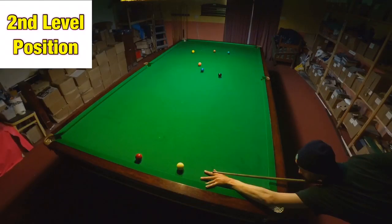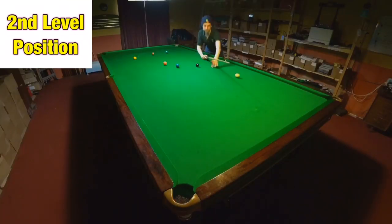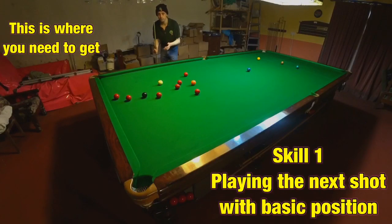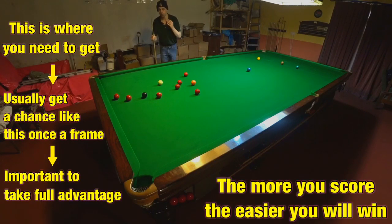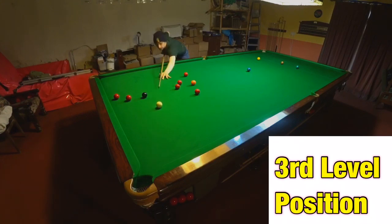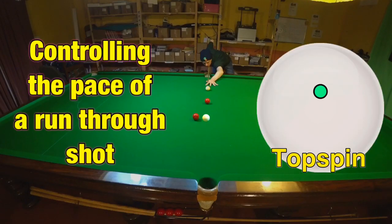I'd describe a level two shot as where the pot's straightforward but the position's difficult, where the pot's difficult but the position's simple, or a combination of the two. But we should focus on the position that we need and should want to be in — this is the sort of position you find yourself in only about once a frame. You have one chance like this every single frame and you've got to make it count. Once you've gone into this position you've got to stay here, because this is where breaks happen. This is what I describe as position level three.